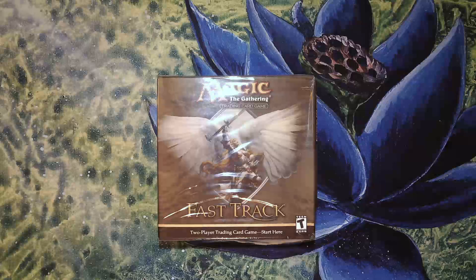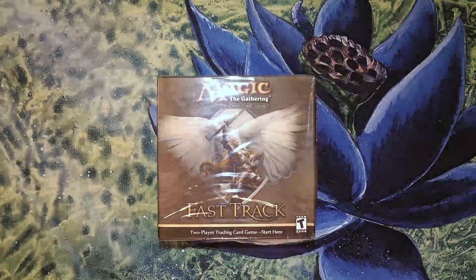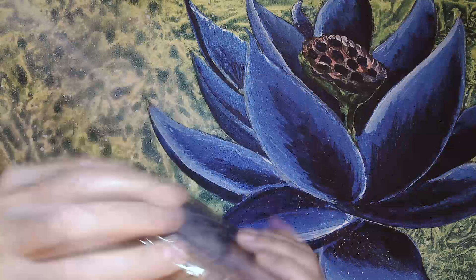I have Fast Track, which I believe is from the 9th edition. I wouldn't open anything I can't replace, so I can definitely get another one of these today. So let's do it.